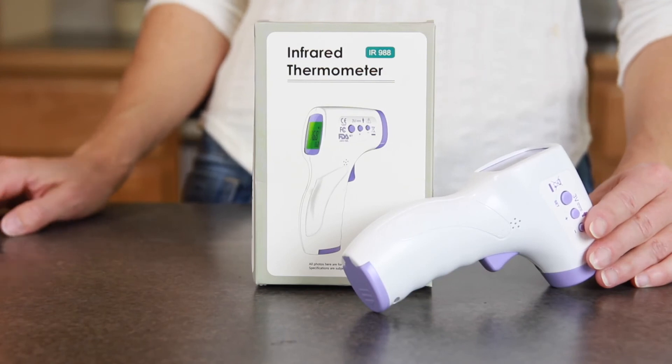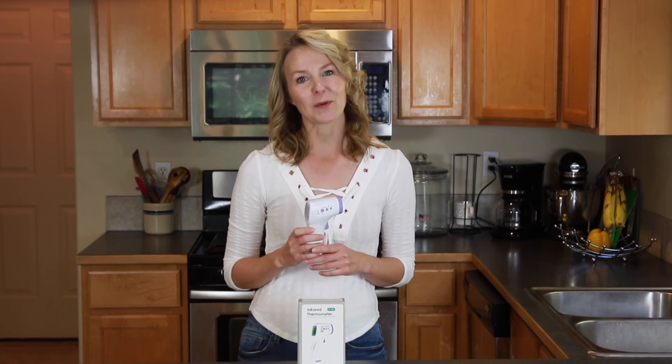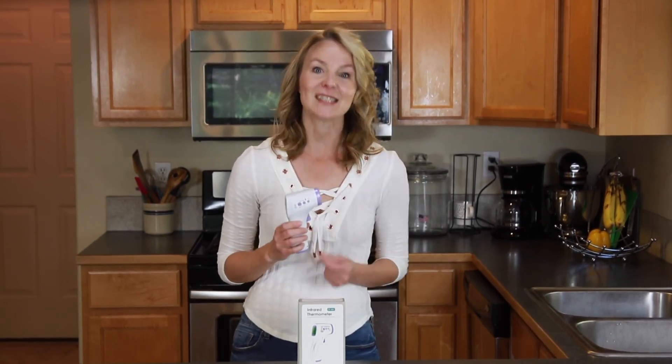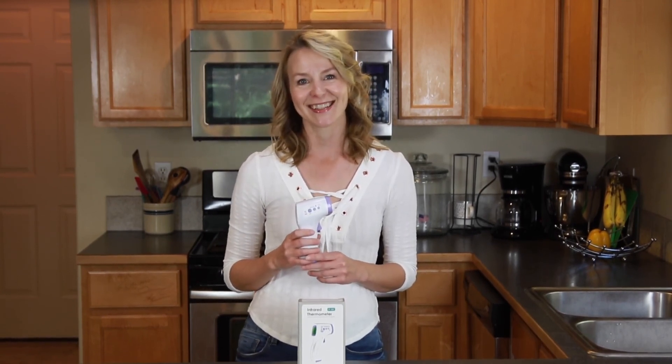We're all doing our part right now to protect our communities. Using an infrared thermometer like this one from Pure Thermo is a convenient way to speed up testing and reduce the risk of cross-contamination. Bye bye.